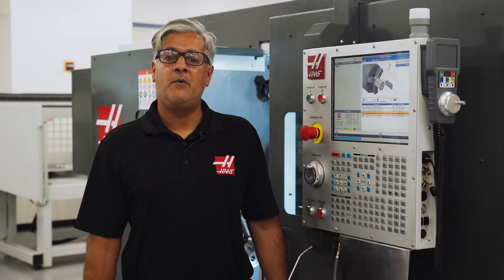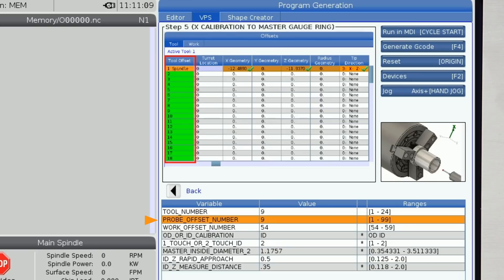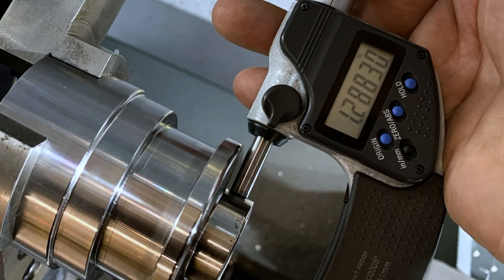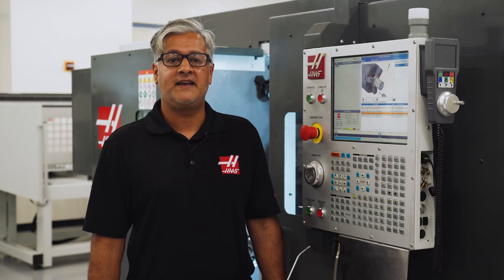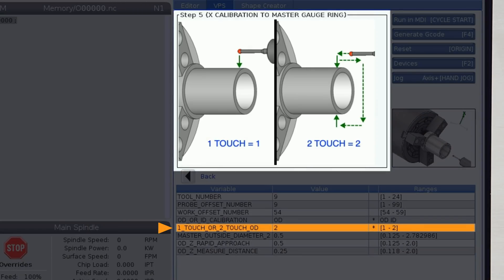Calibration is easy to get done. I'll arrow right on step five and enter the tool number and offset number for my probe — tool nine in this case — then the work offset I'm using. Since we already calibrated the ID, let's calibrate the outside diameter, which I just measured at 1.2883 with a micrometer. When doing both OD and ID measuring you need to calibrate both, since probe triggering can be slightly different in either direction. Next I'll select two-touch, which always gives a more accurate reading and is almost always preferred during calibration — and two-touch calibration is equally valid for one or two-touch measuring cycles later on.